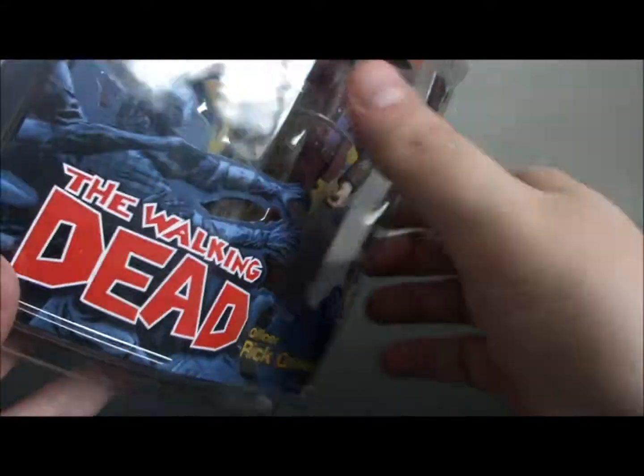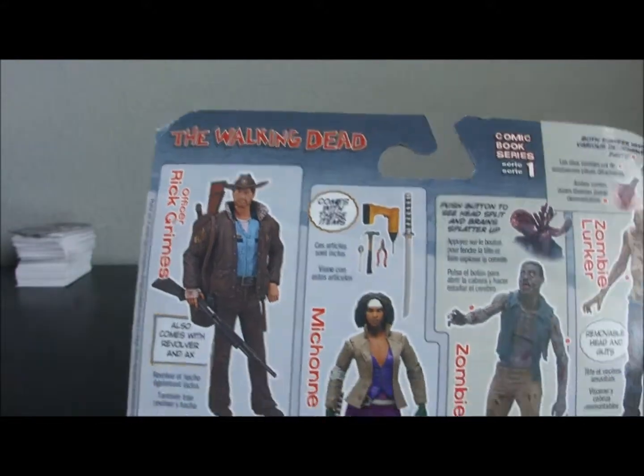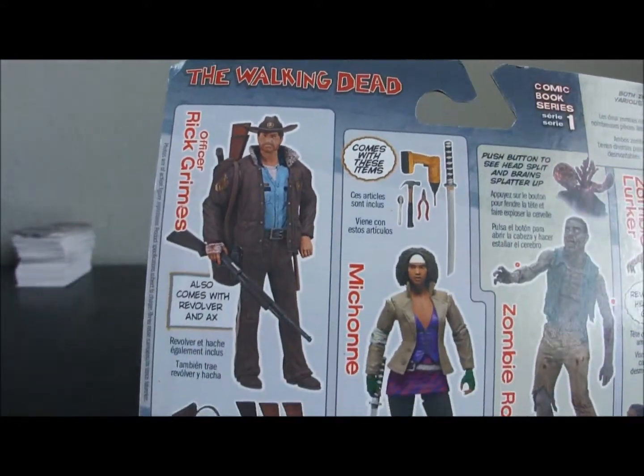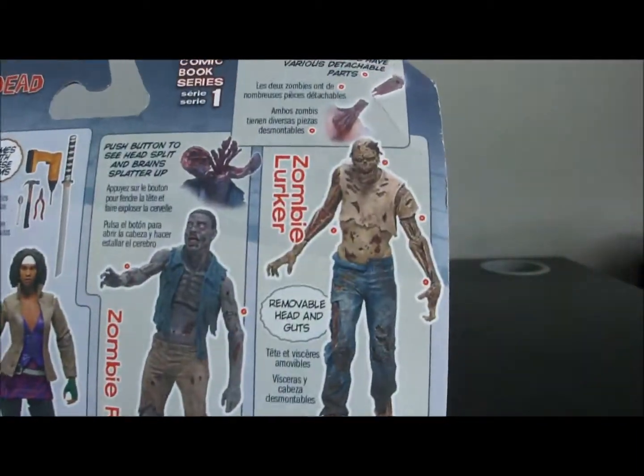23 points of articulation. This is Comic Series 1. Here's all the other figures — we'll be taking a look at some of the other ones too if you subscribe. You've got Michonne, Zombie Roamer, and Zombie Lurker.